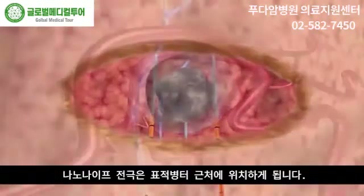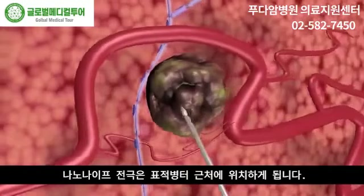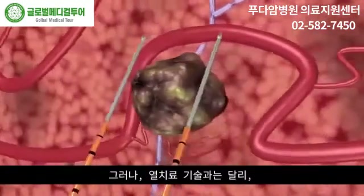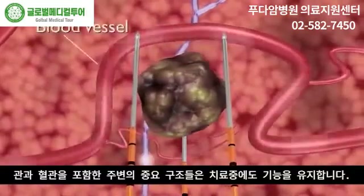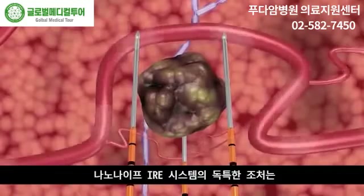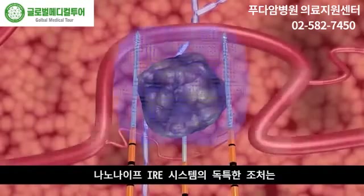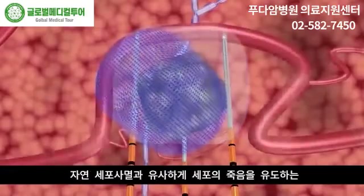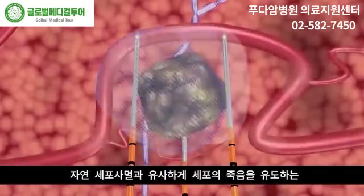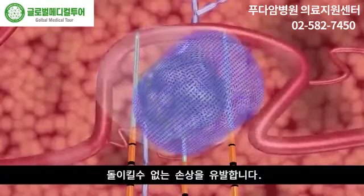NanoKnife electrodes are placed in proximity to the targeted lesion. But unlike thermal ablation technologies, surrounding critical structures, including ducts and blood vessels, remain functional. During treatment, the NanoKnife IRE system's unique action opens permanent nano-sized pores in the cell membrane, causing irreversible damage which induces a cell death which mimics natural cell death.